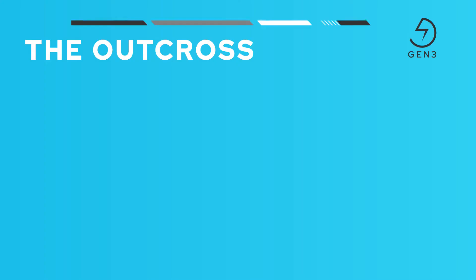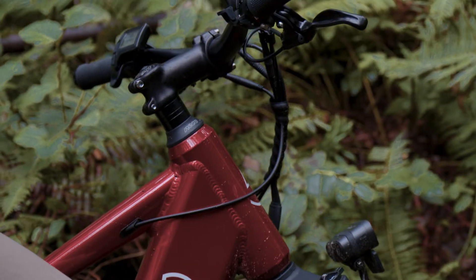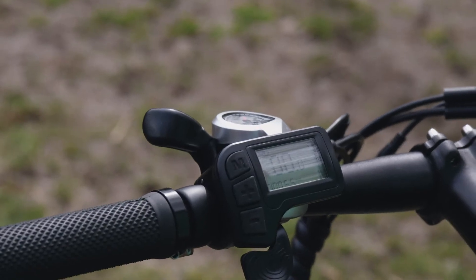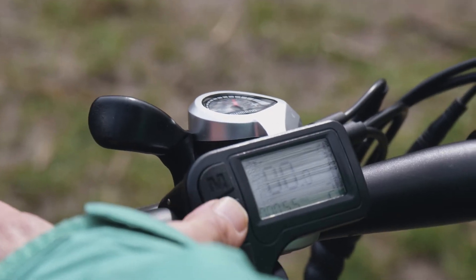Gen 3 electric bikes are extremely fun to ride and a great way to go on an adventure or embark on an eco-friendly commute. In this video, we're going to talk about the control interface common to all Gen 3 bikes. One of the great benefits of an electric bike is all the control you get over your riding experience. Having a nice ergonomic control interface is critical — it not only provides you control over the bike, it also provides access to a ton of great information like trip distances and more. Gen 3 electric bikes use a low-profile backlit display controller mounted for left-hand control.